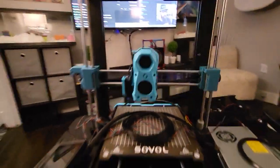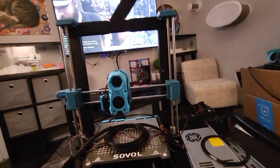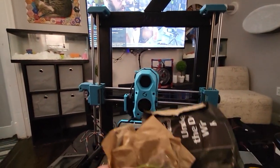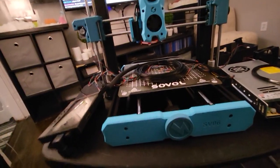I have a lot of spare NeoPixels, so I'm going to wire in some lighting around the gantry. The StealthBurner also has lighting in the printhead and in the logo. The Manta M5P has two RGB headers, so I'll be able to wire it all in fairly simply.